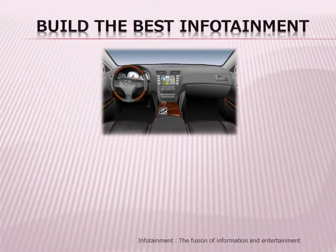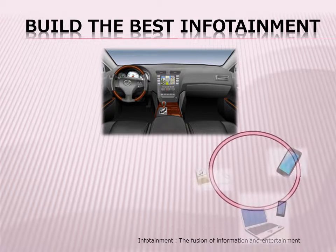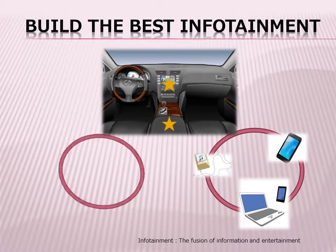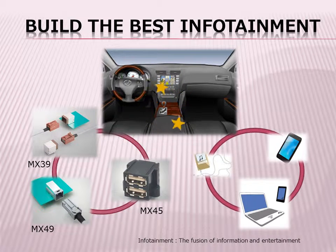The functionality of information, entertainment, and communication technology is ever-increasing. So more and more, users are connecting smartphones, tablets, notebooks, and audio players to car navigation and audio systems using USB 2.0 connectors.